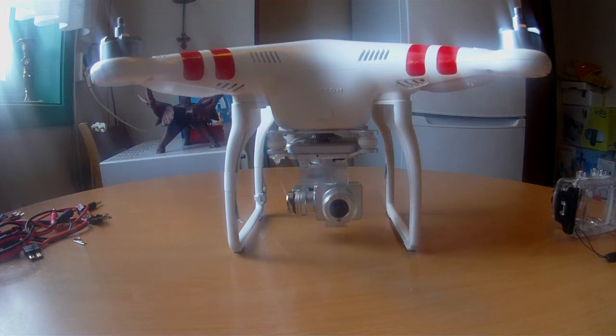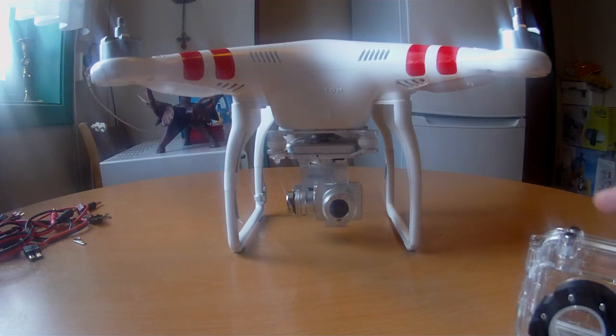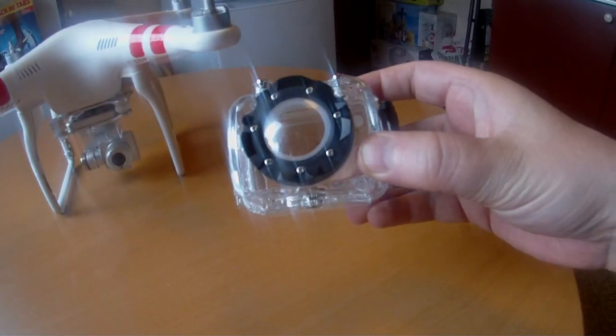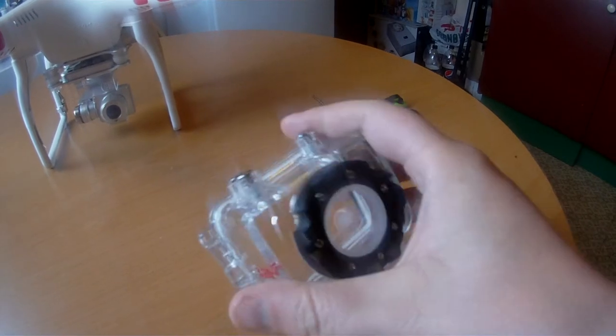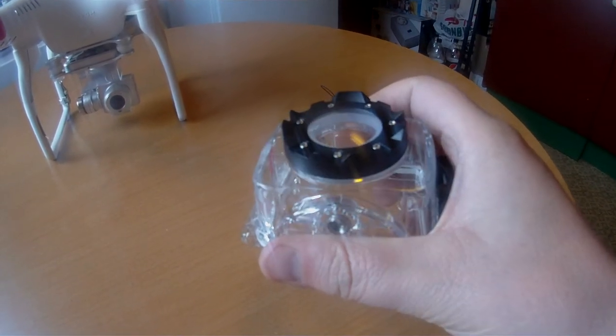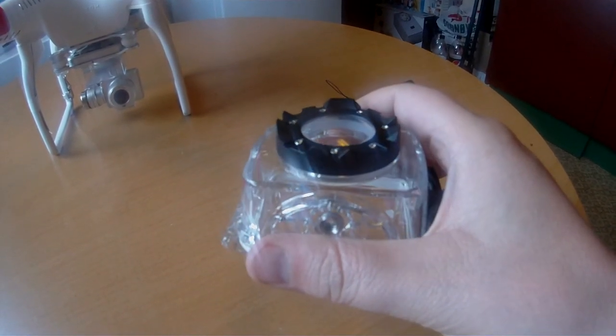Hello YouTube! This is the first time I film with my new action camera. I got it today. I unboxed it with this waterproof housing — it can go down to 60 meters. 60 meter waterproof.